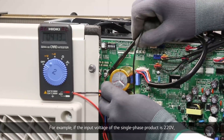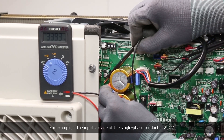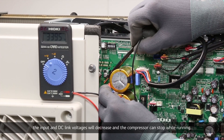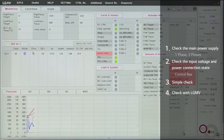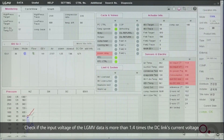For example, if the input voltage of the single-phase product is 220 volt, a reading of 310 volt is normal. If 250 volt or less is displayed, the input and DC link voltages will decrease and the compressor can stop while running — this means the power generator capacity should be increased. Check if the input voltage in the LGMV data is more than 1.4 times the DC link's current voltage.